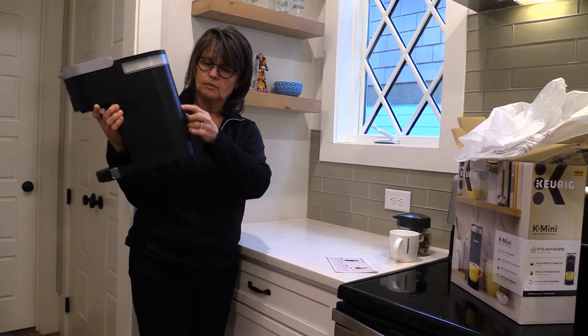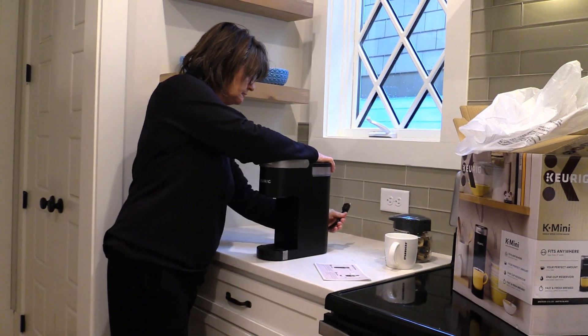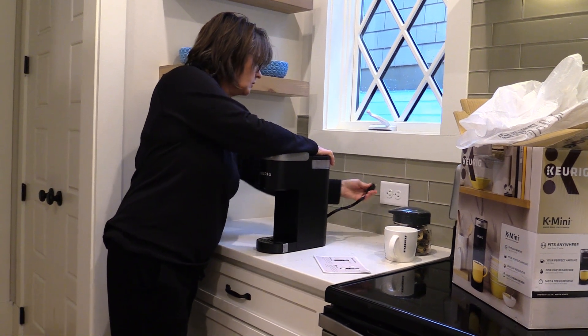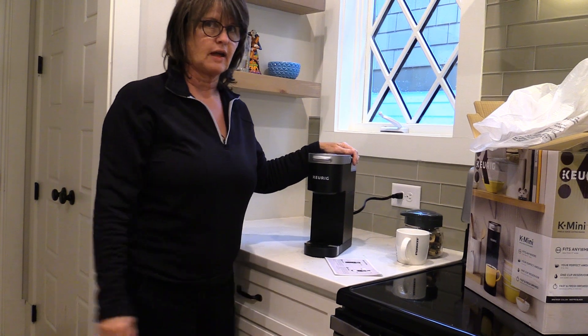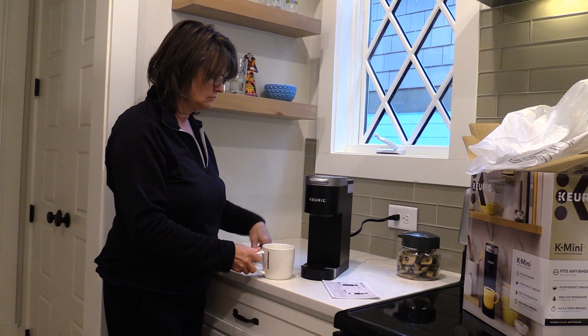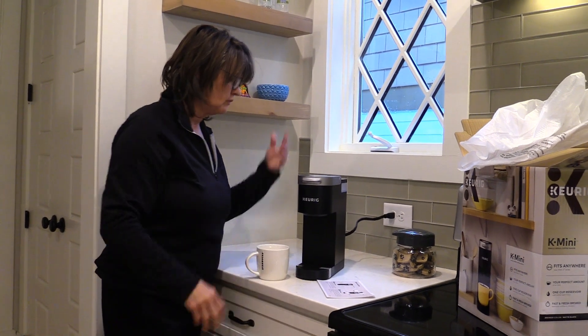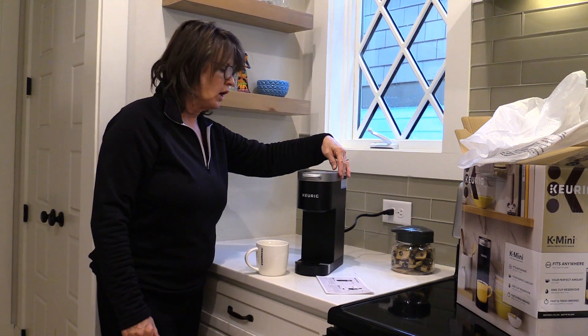Here's the coffee maker. Our plug is tucked away in the back. What we're going to do now is run a cleansing cycle through it since it's new. So we've plugged it in. We'll take the tape off — but we're going to just jump right in.